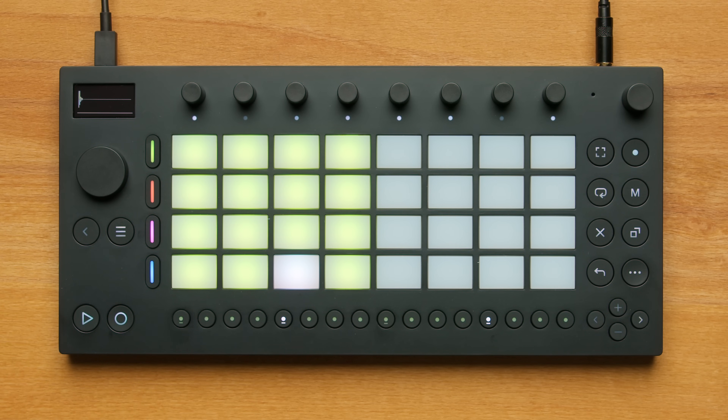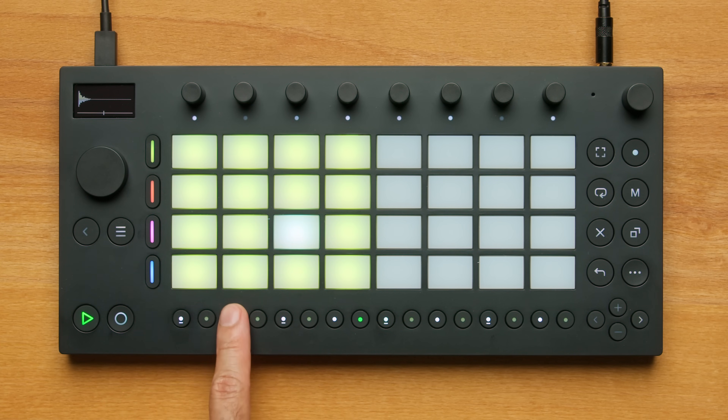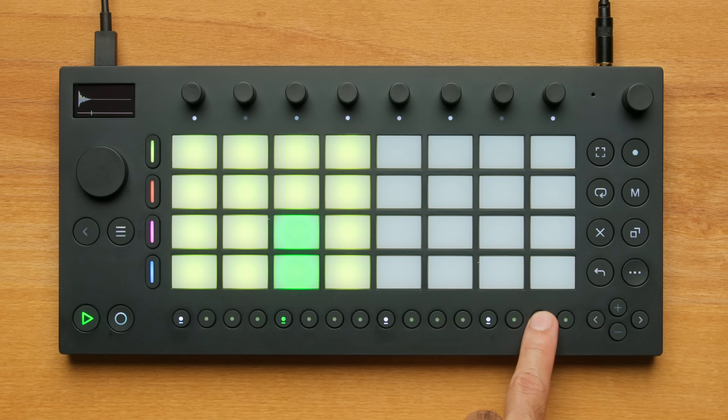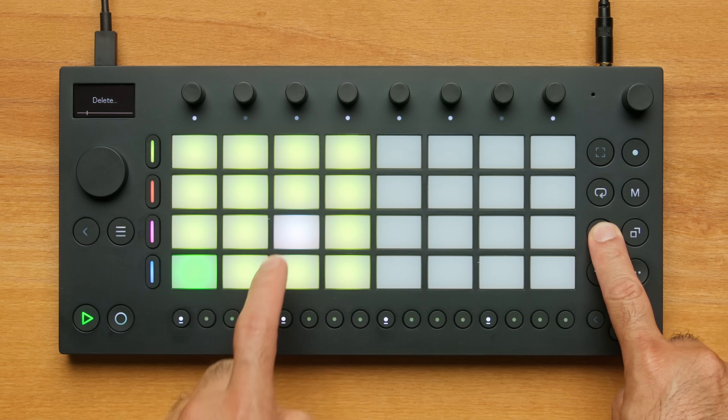If I want to remove a sound from the sequence, I'll press the pad for the drum sound I want to remove. The Step Sequencer reveals the selected steps, and I can unclick the step buttons to remove the steps. I can also delete all of the steps of a pad at one time by holding the Delete button and then pressing the pad.